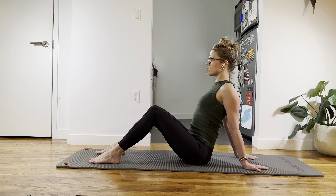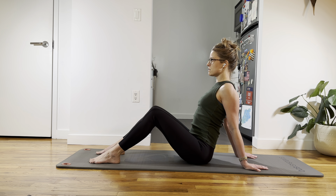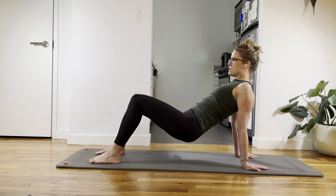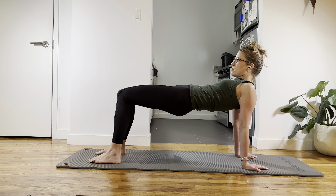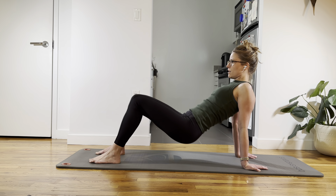Lift up again. This is four. Shoulder blade squeezes, push the floor away. Squeeze the butt. Push the floor away. And five — sit up tall. Reset, push the floor away, squeeze your shoulder blades together. And six. Squeeze the butt, look straight ahead, squeeze your shoulder blades together. And lower down.